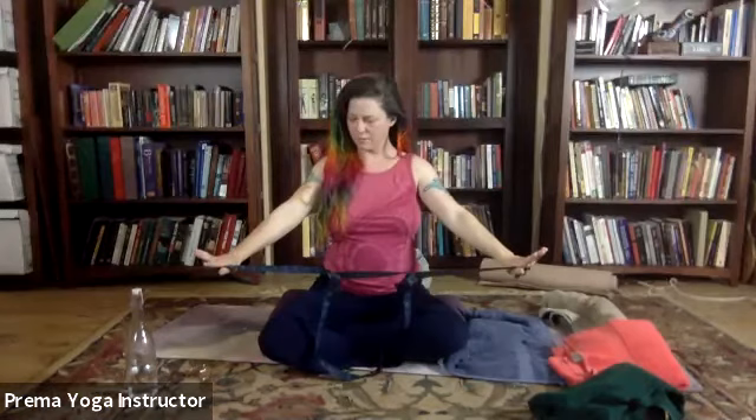Hold your strap in front of you, arms apart, strap is taut — and feel free as you need to take a little more space. We're going to inhale, lift up. Try and keep your arms straight the whole time — if you need to bend your arms, that means take a little more space to the side. Inhale up, exhale forward. One more time, inhale up, exhale forward.